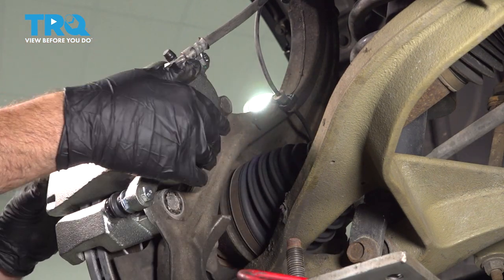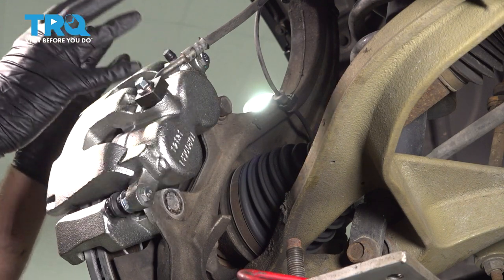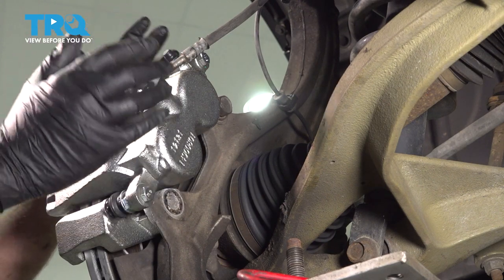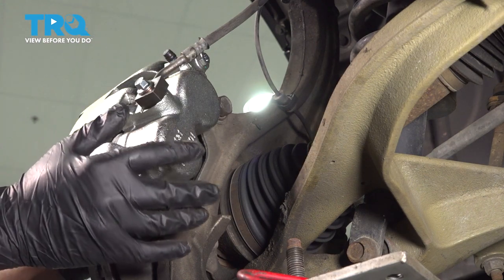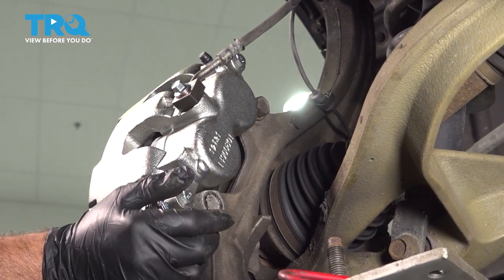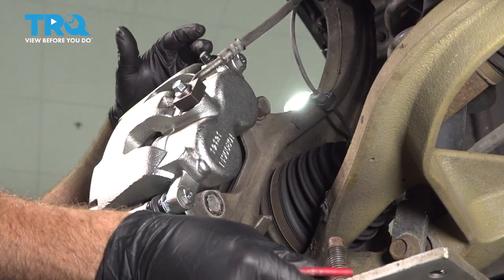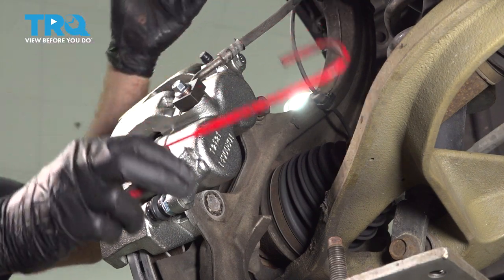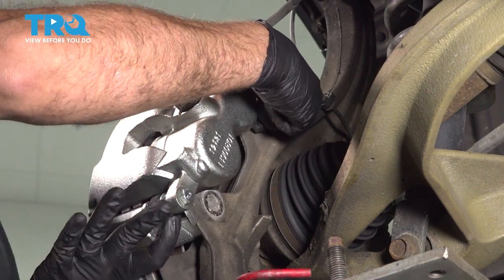Two things to pay attention to: once you remove this bolt, you're going to have the brake caliper and bracket with the brake pads — it is a heavy, awkward component. So be careful and be prepared to handle the weight. Also, when you remove this, the brake rotor will be floating — you don't want that to fall off and hit your foot. When we remove the caliper, we want to lift it up and support it using a hook or a strap secured to the suspension or frame up top.